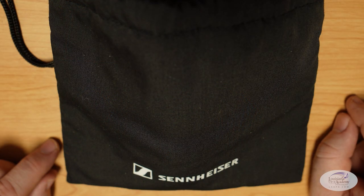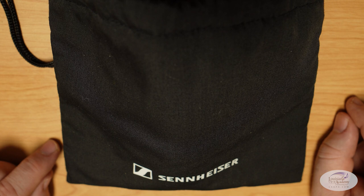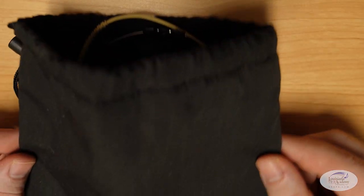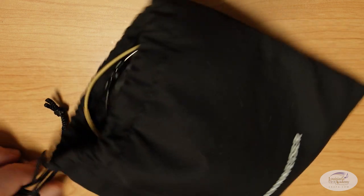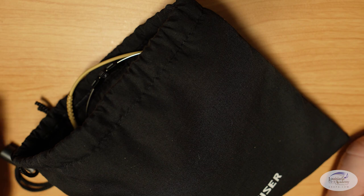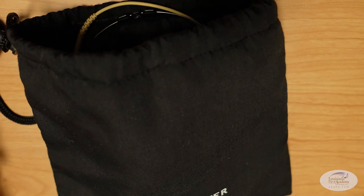We begin with the Sennheiser HSP Essential Omni EW wireless. These retail for $249.95 and these were one of the first headset mics that we purchased years ago. They've held up well and they do a great job — sound great. What I don't like about them: number one is this bag pouch thing. I wish it had a case, but it's this drawstring bag. It's awkward to pack and I don't know how much protection it gets, so really you have to put these in a hard case.